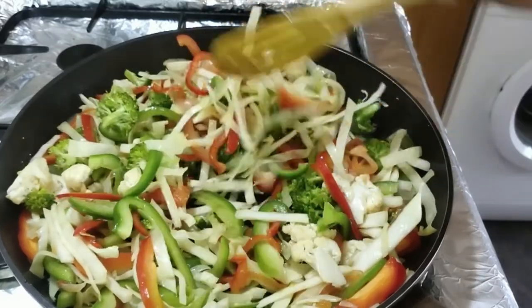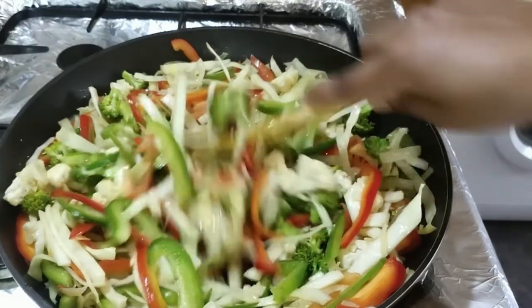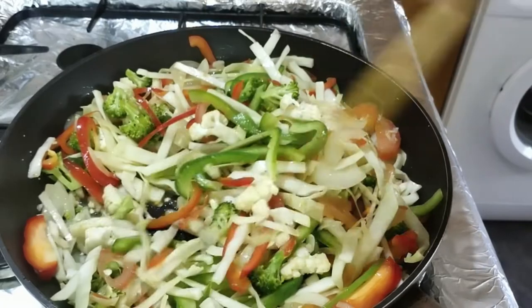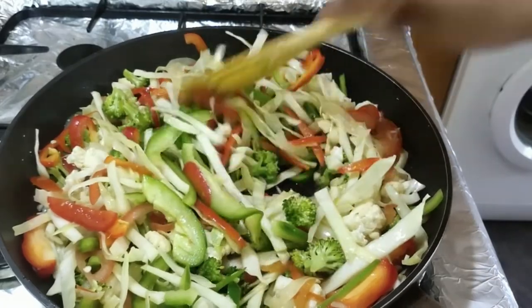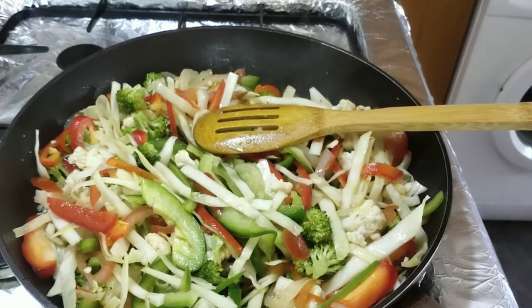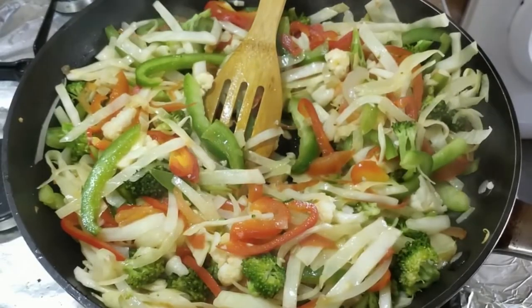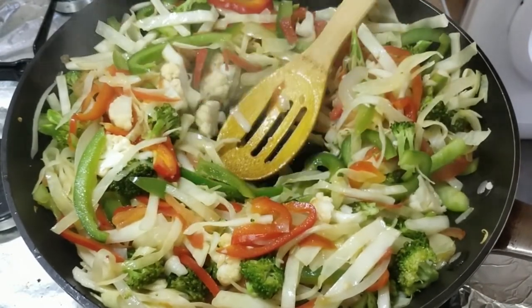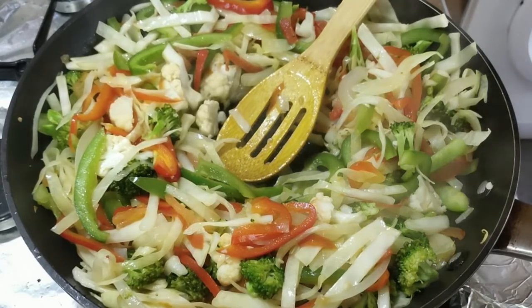We will now cook the beef. This is how I am going to make the beef with masala — it's already cooked with masala.